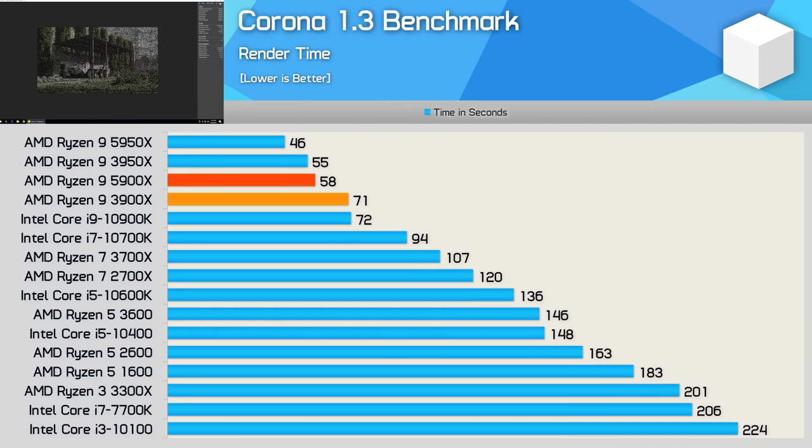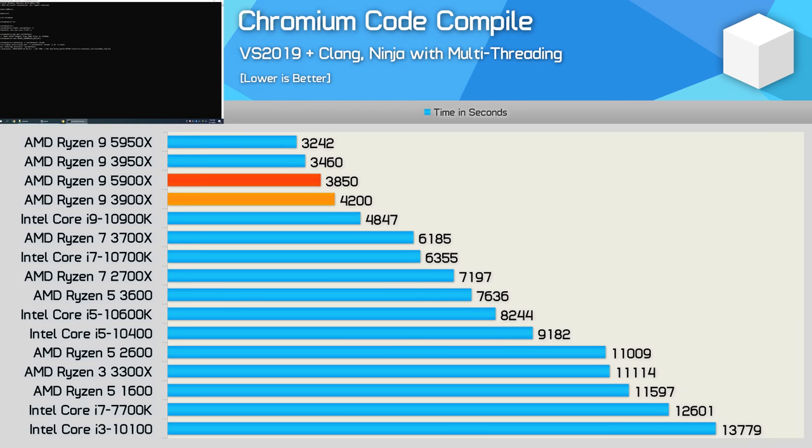The last rendering benchmark is Corona, and here the 5900X is much faster than the 3900X, boosting performance by 22% and again delivering 3950X-level performance. That's quite an incredible gen-on-gen improvement, and it also meant the 5900X was 24% faster than the 10900K. For code compilation performance, the 5900X is just 9% faster than the 3900X — one of the smaller gains we've seen — but it still managed to beat the 10900K by a convincing 26% margin.